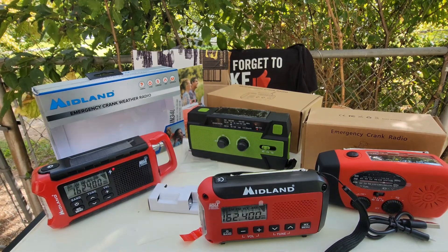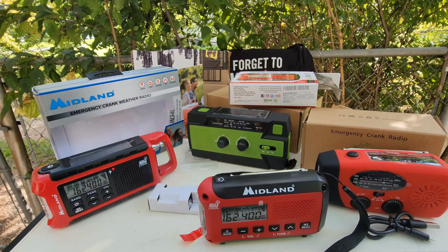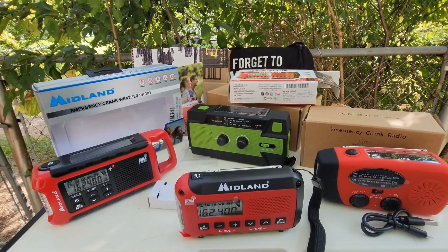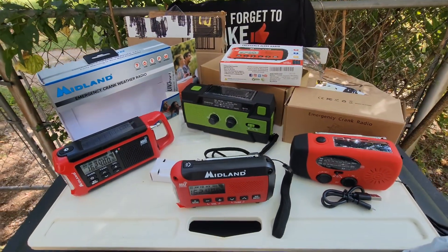So these are the weather radio slash phone charger slash flashlight combos. There you go.